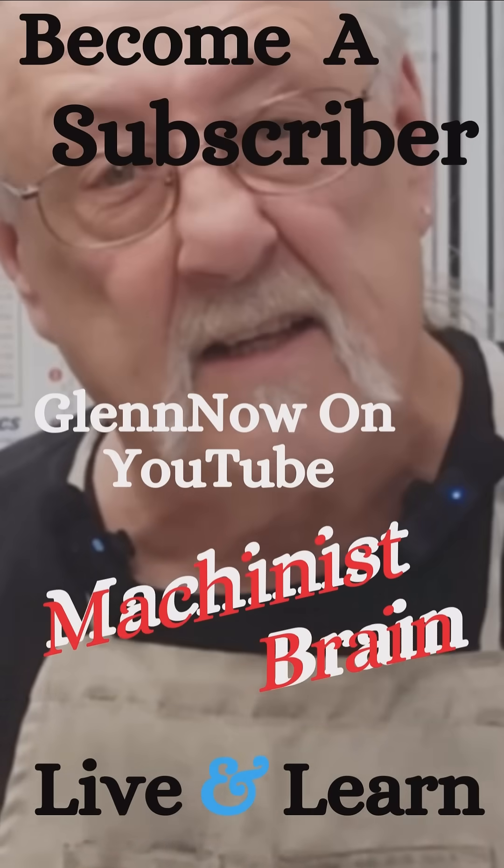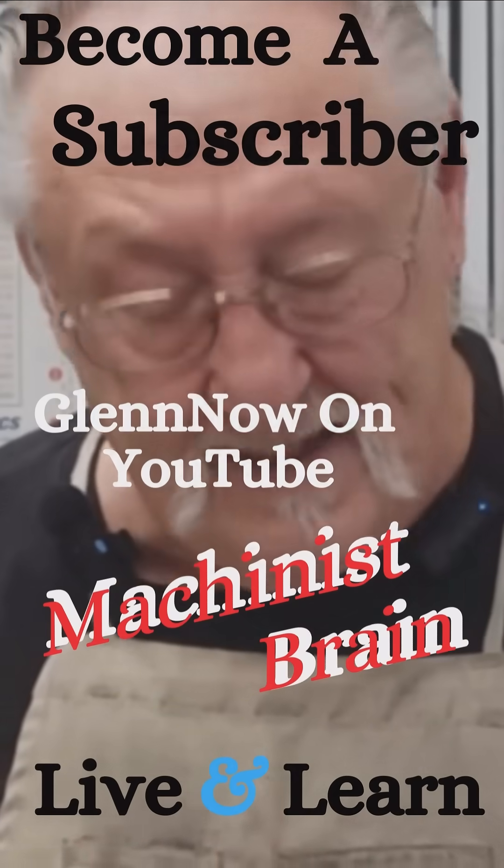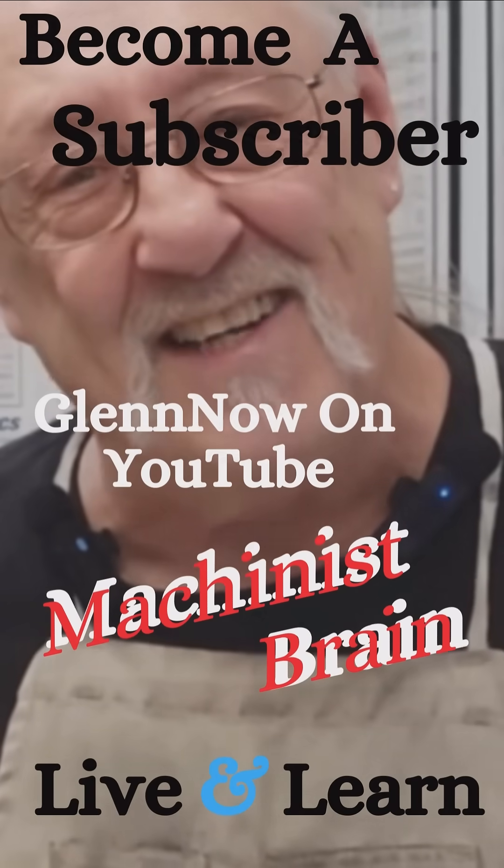I'm gonna have to say this video's a wrap, and until next time, enjoy.